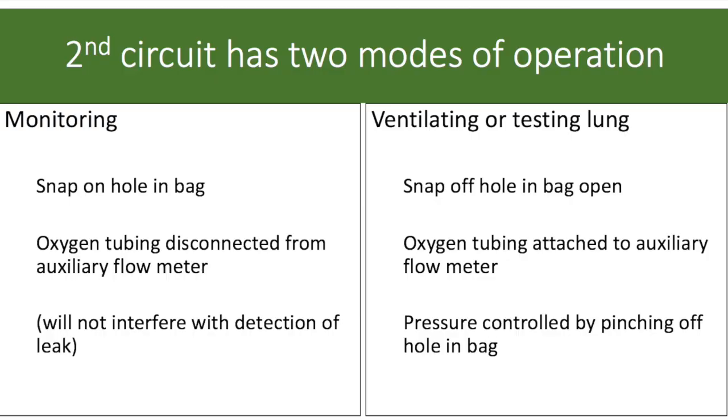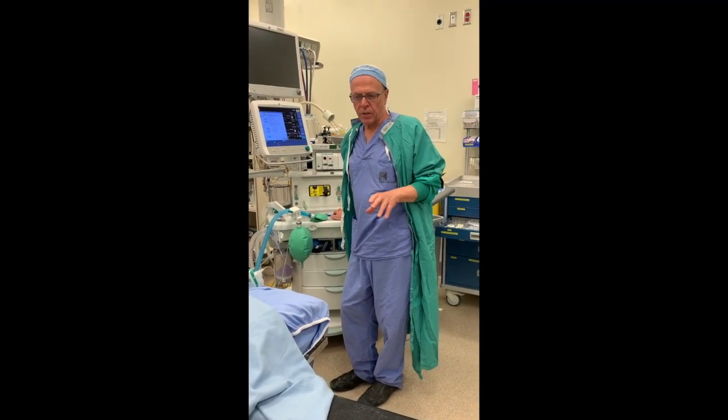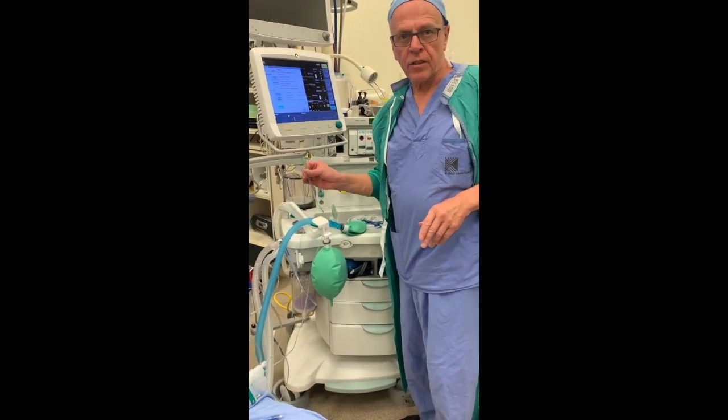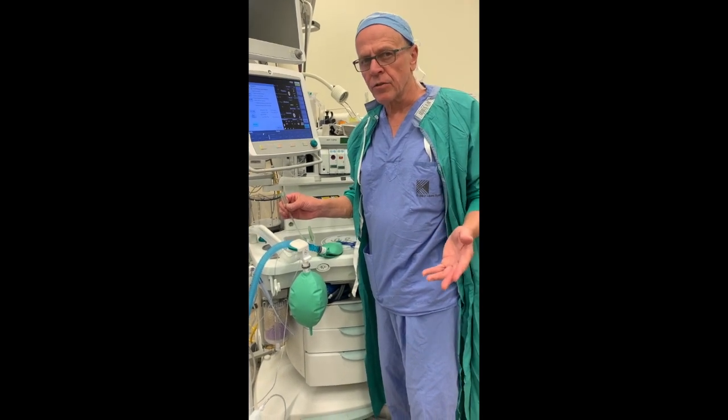Our circuit has two modes of operation. When monitoring, we have the snap over the hole in the bag and do not connect the oxygen tubing to the auxiliary flow meter. The small amount of leak from not connecting the oxygen tubing to the oxygen flow meter will not impair our ability to detect outward migration of the double lumen tube. When we want to use the circuit to ventilate or test the lung, we first remove the snap on the hole in the bag, then attach the oxygen tubing to the auxiliary flow meter. Pressure will be controlled in the bag by pinching off the hole between our thumb and index finger.